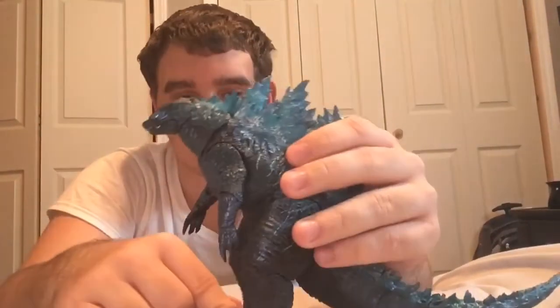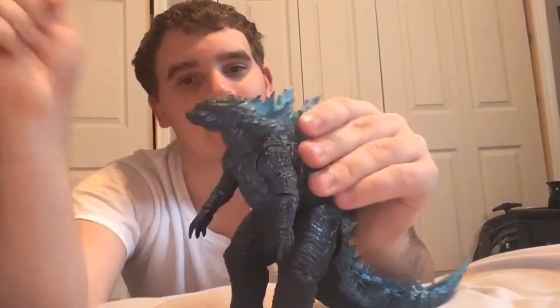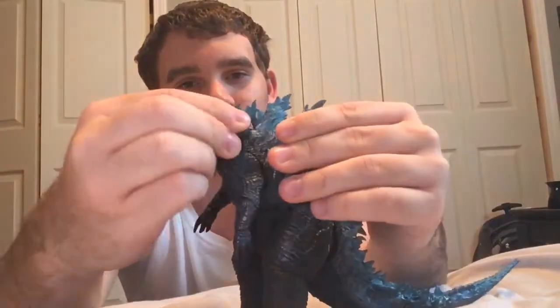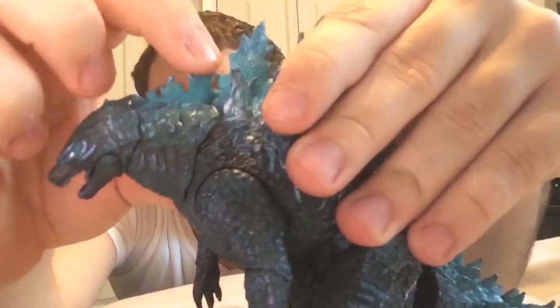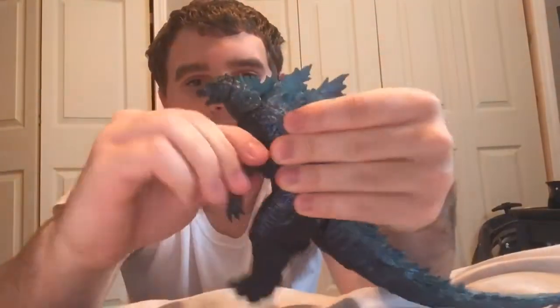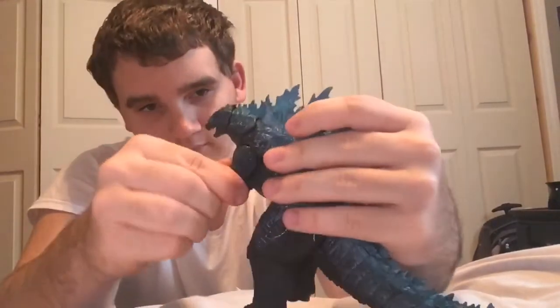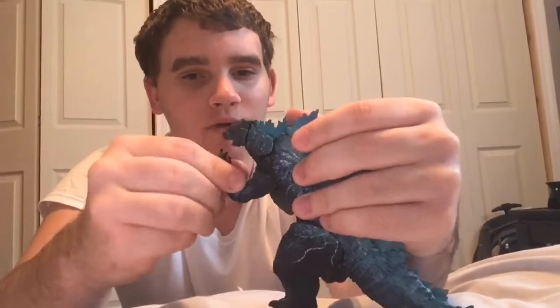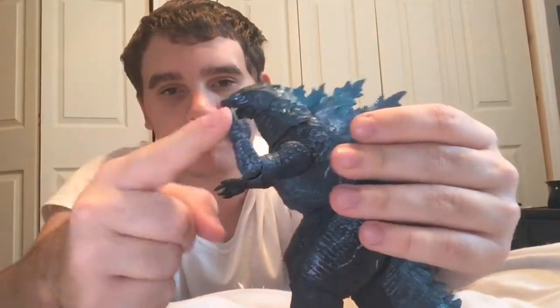The articulation on this figure is similar to the original, but I'll show you anyway in case you don't have the original. The head can turn like so — I think it may be able to go 360, but I'm not going to turn it to where it might break. The neck can move 360 like so. But be careful — this dorsal fin chips off of these two dorsal fins right here. The arms go all the way around and out, looking like the Bandai Godzilla 2019 figure. You can bend the elbows — mine are pretty tight, though I haven't warmed this figure up yet, but it bends at a 90 degree angle.